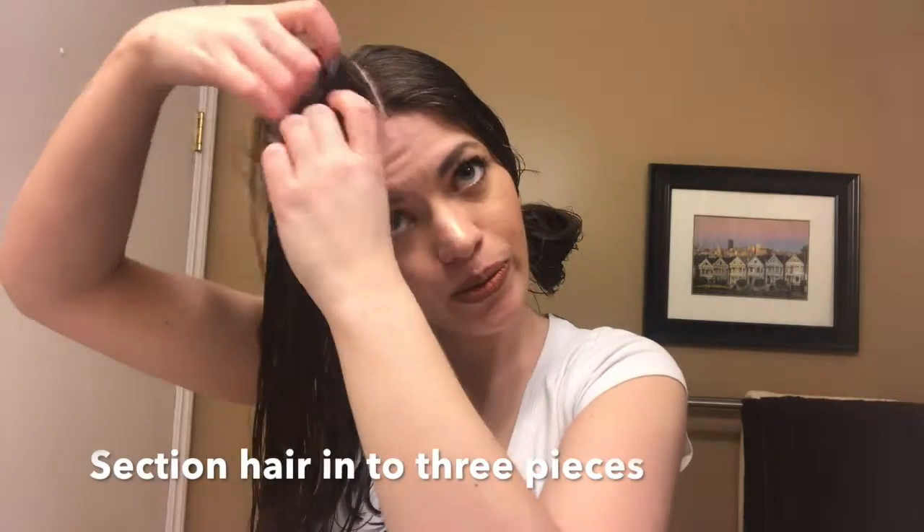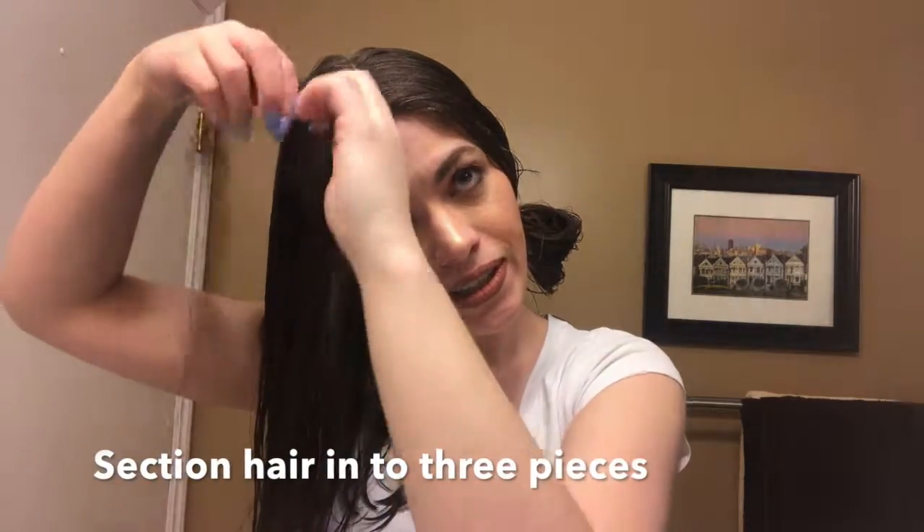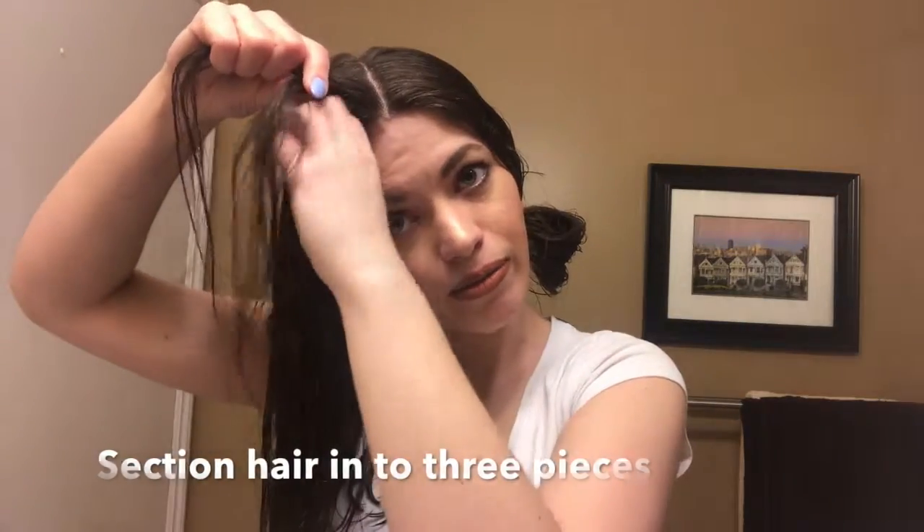I'll move it nice and close so you can see what I do. So to begin, I like to grab three pieces — one, two, and three.